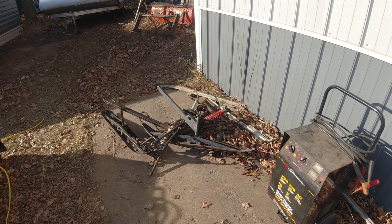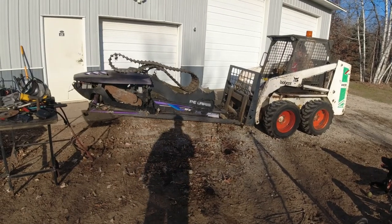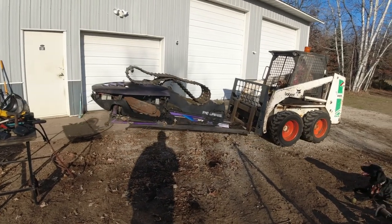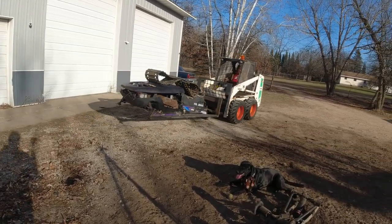I'll probably shovel all that into the sled before I drive it in the woods — except I guess we'll keep those Fox shocks. She lived a good life but she's gone now.